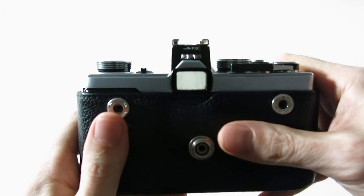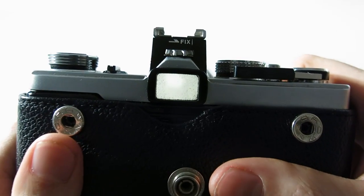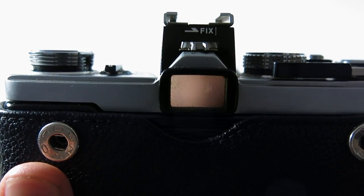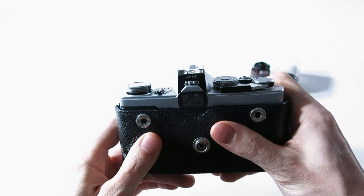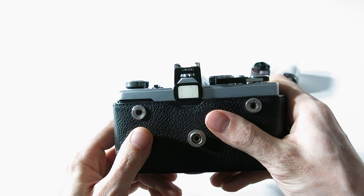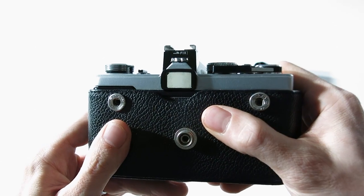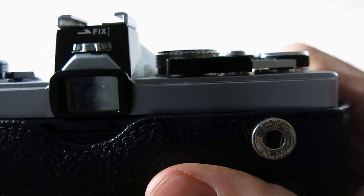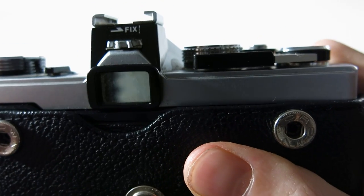When it comes to focusing — obviously everything is entirely mechanical. All you have is a little dot in the center of the viewfinder. You just have to avoid seeing any crystals or splitting; when the image is clear in the middle of that dot, you know you're in focus. Even without the light meter working, I can try to show you.